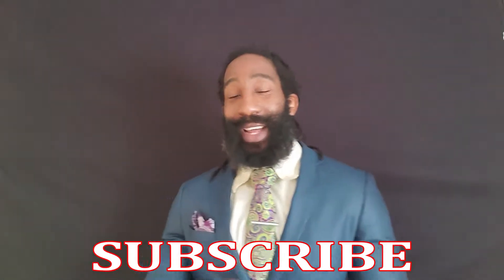But before we jump into that topic, I want you guys to do something for me. If you haven't already, hit the subscribe button and also hit that notification bell so that you are notified when I post a video. I post videos every Sunday evening talking about style, image, and everything in between.